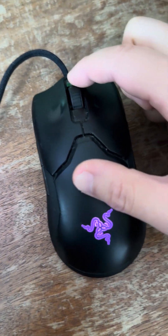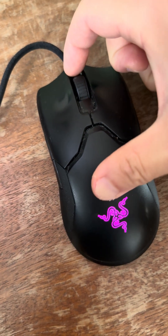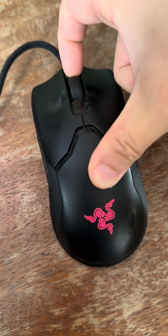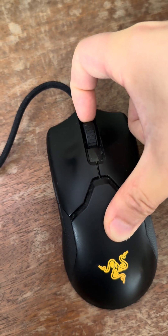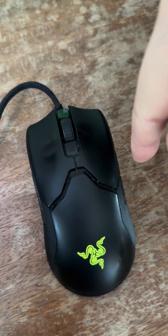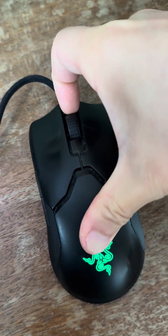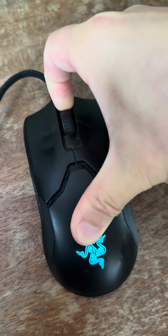Here's how you do it: hold the mouse and use one finger to push from here, and push it backwards — that direction, not downward, backwards. Use a little bit of force but not too much.